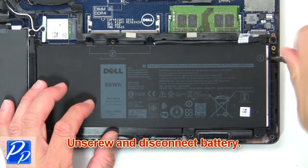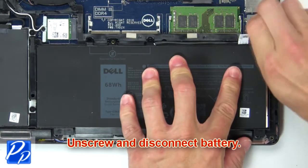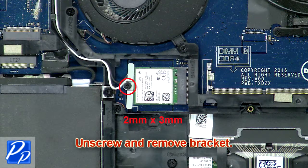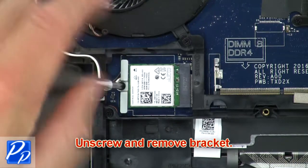Now unscrew and disconnect battery. Now unscrew and remove bracket.